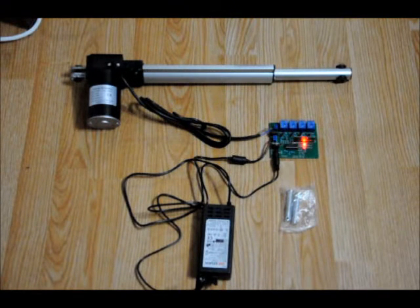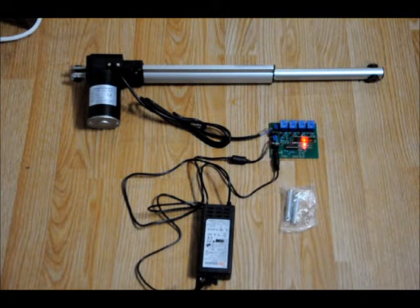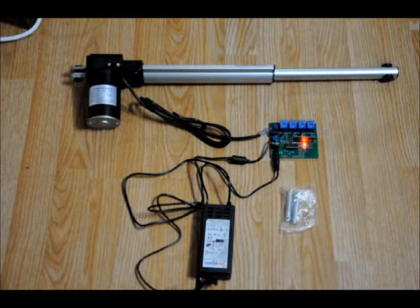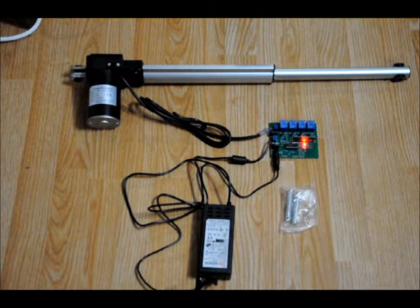This essentially would be used to open or close either a door or a hidden compartment. And I can really customize these boards as I see fit or as the customer requires. When it extends fully or retracts fully, there's a limit switch within the actuator that stops it.